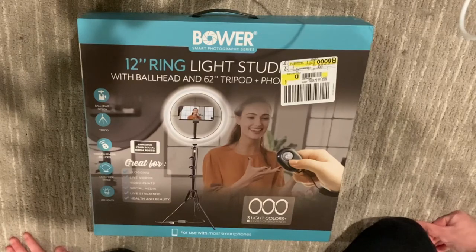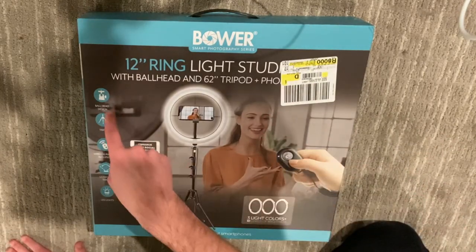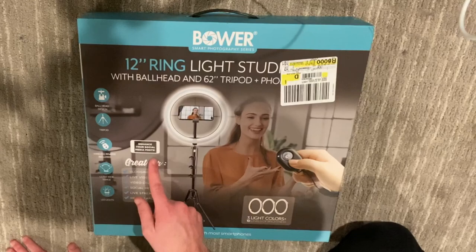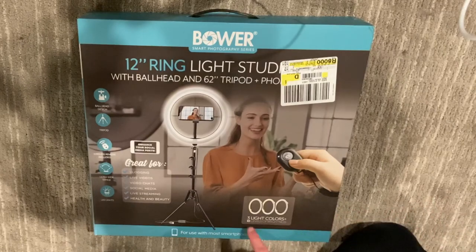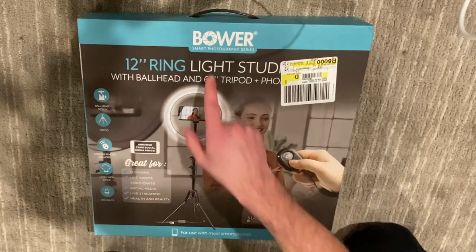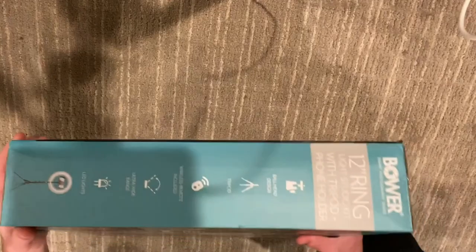The box says '12 ring light studio with ball head and 62-inch tripod.' On the side it says ball head design, tripod, wireless remote included, ultra wide range LED lights. It's great for vlogging, live videos, video chats, social media live streaming, and health and beauty. It has three light colors and 10 levels of brightness, which is really helpful, and it's compatible with most smartphones. It's the Bauer smartphone photography series.